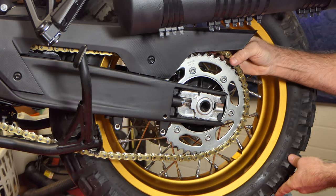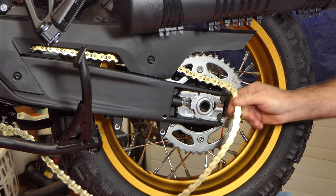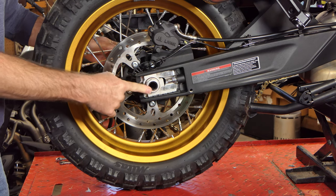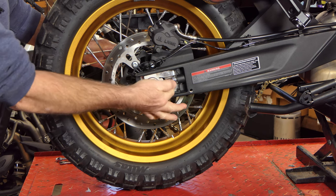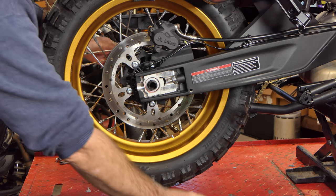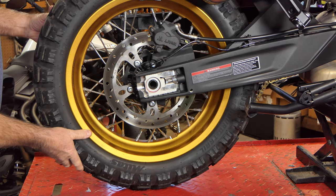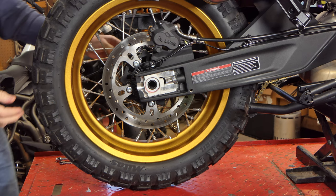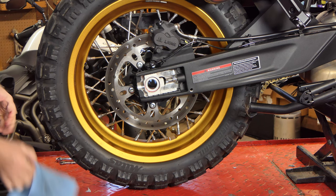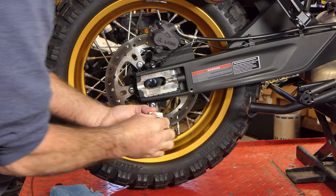Grab the chain on top and bring it off over the outside of the sprocket — just like that — and let it lay right here. Over on the right hand side, this is the nut we loosened to allow us to slide the axle forward. I moved the adjuster forward on this side as well. I'll go ahead and remove this nut and push the axle out — I've got the wheel just barely sitting on the table so the axle should come right out.